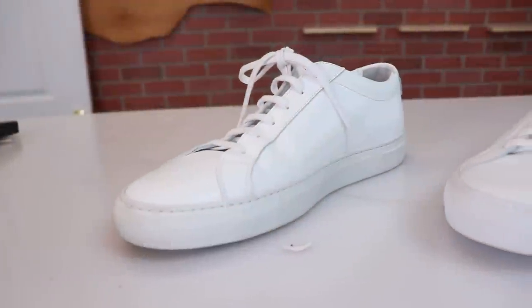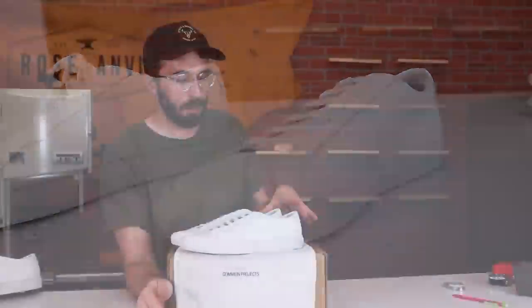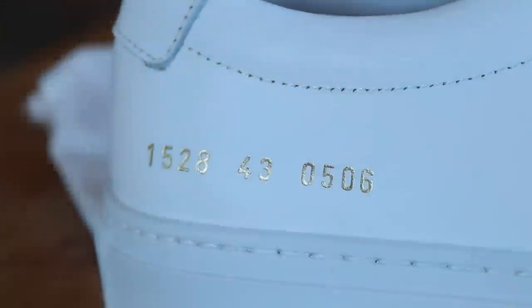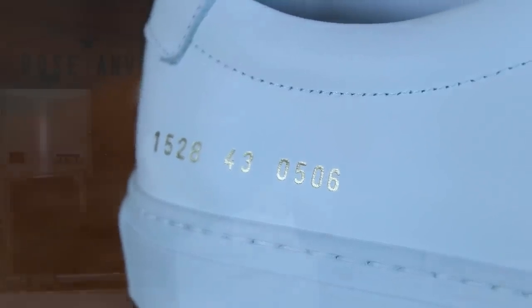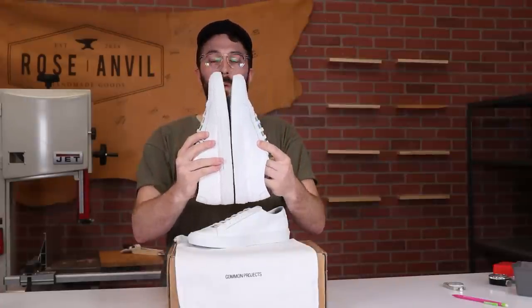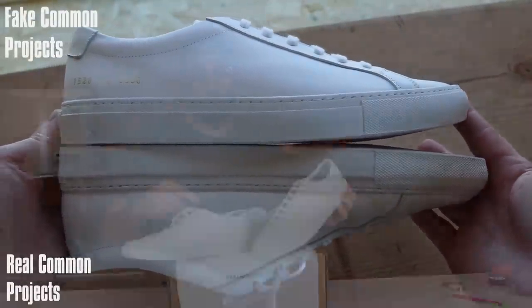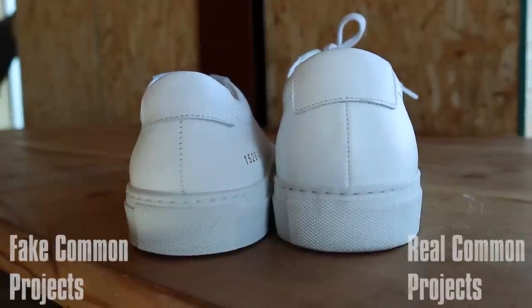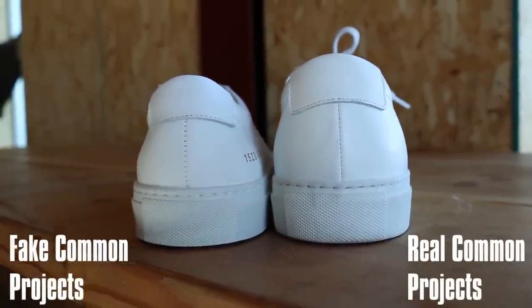Now let's talk about these shoes and some differences I noticed right off the bat. The first thing I noticed was the fake shoe is actually quite a bit smaller — both are size 43, but if you line them up it's maybe a quarter to half an inch shorter in length. The second thing is it's also a little shorter in height, with maybe a quarter inch difference there as well.